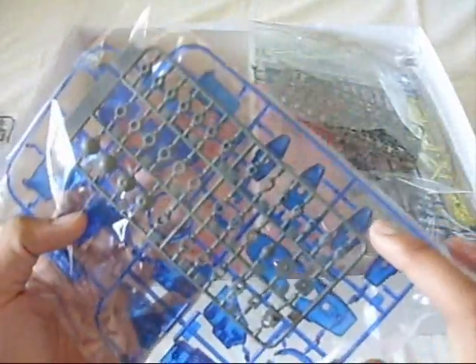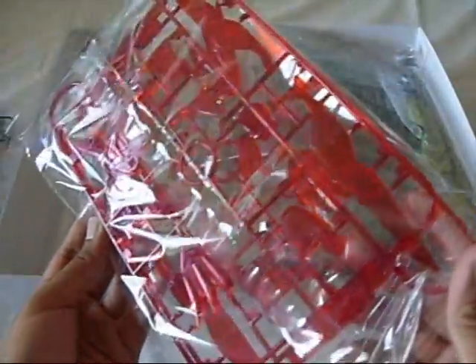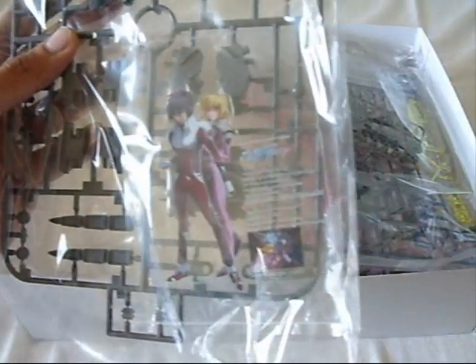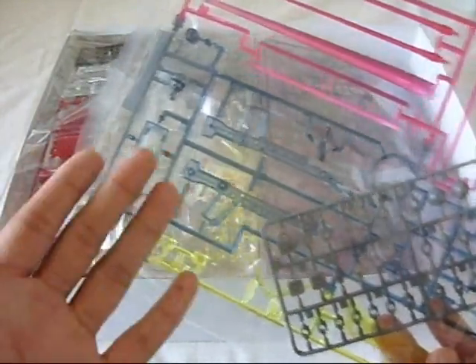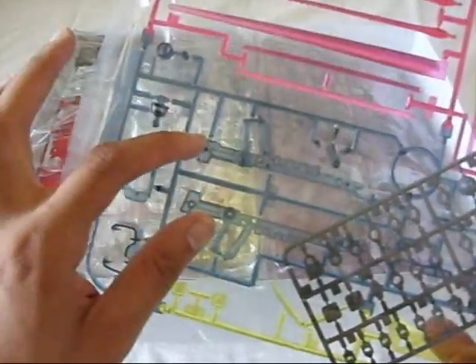And then even more solid gray pieces, which also include the clear plate with Shin Asuka and Stella Lucera. Now onto the Infinite Justice pieces. Immediately I'll show you why I have a nitpick about Destiny's solid gray beam rifle — because with Infinite Justice you get clear parts entirely.